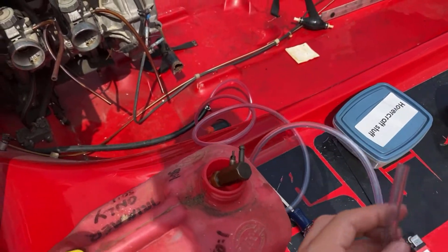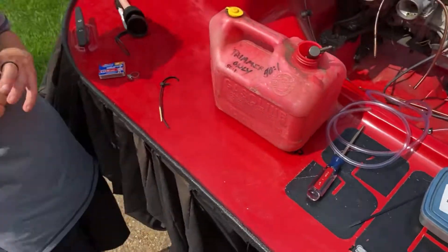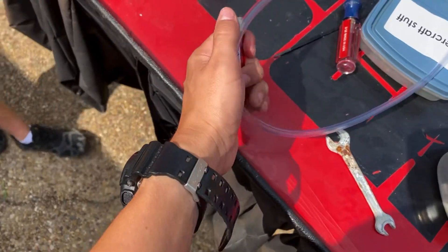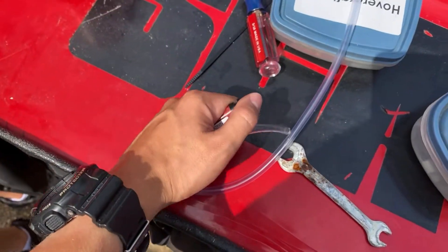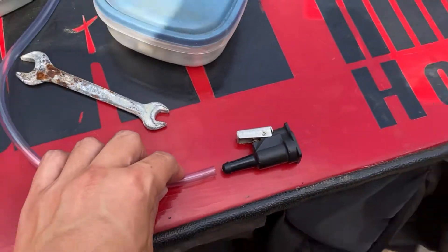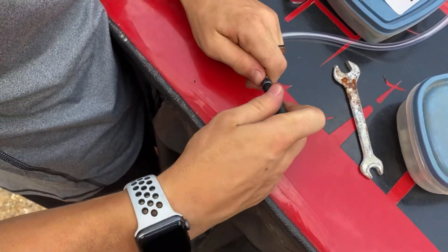We actually had it on backwards, so that was kind of awkward. Anyway, we're heating this tip up to make it flexible so we can put it on there for our temporary fuel primer bulb. By the power of fire, we got this on pretty good I think.